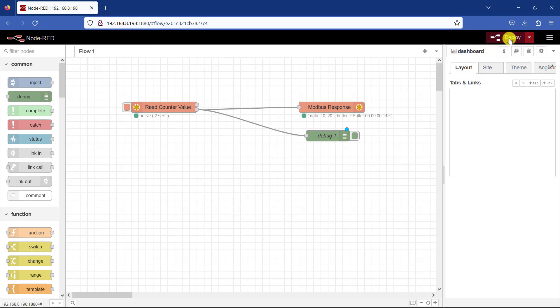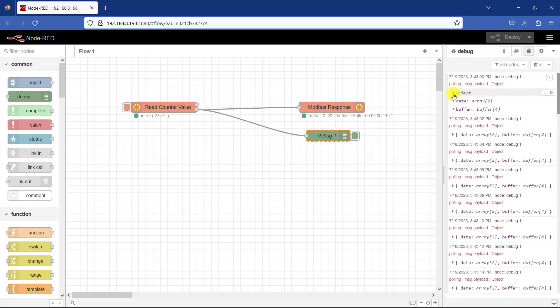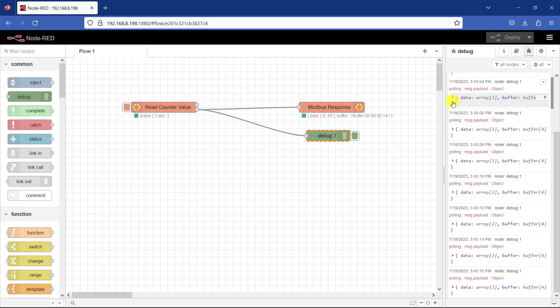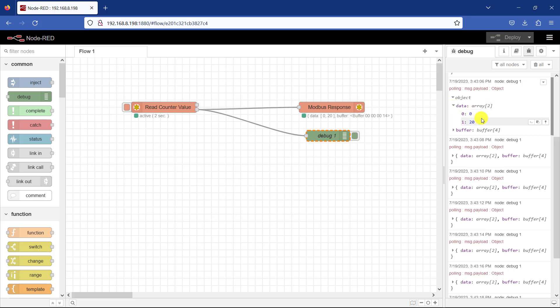I connect the debug node and click Deploy again. To see the debug info I click on the debug messages panel. We can see the structure of the data coming in, which is an array. If I expand this array and go to data, we can see 0 — that is our first slot — and then the next slot holding our maximum count is 20.